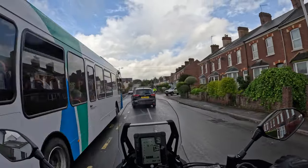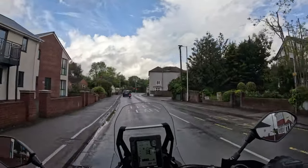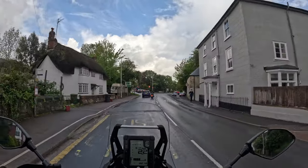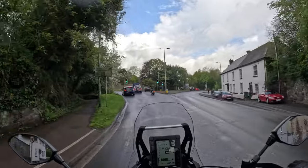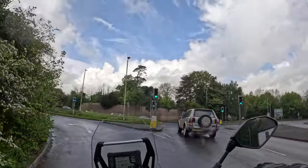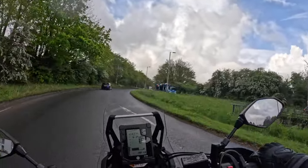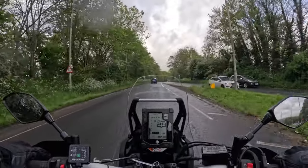Are you better off getting a more road-biased bike? I'm going to take this first of all down some twisties - a nice little A road - to see how it behaves there, and then try it on some faster roads. I want to see what the wind protection is like and the comfort over a bit of time. I do a lot of touring, so it's important to me that the bike is comfortable and handles well at speed.